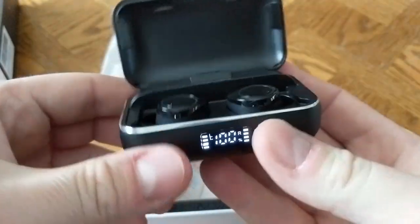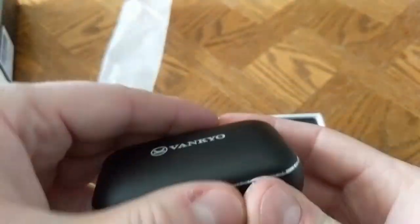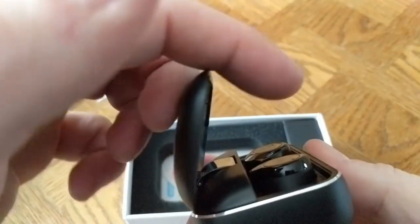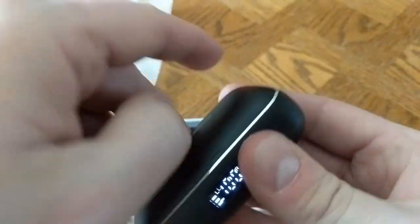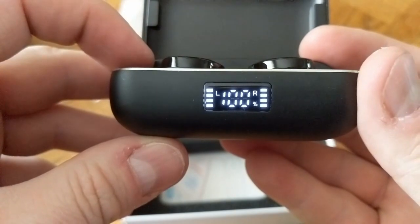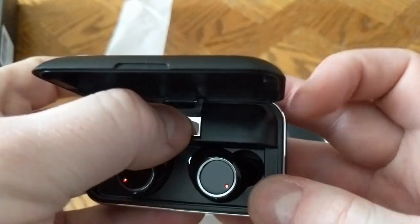Opening it up, you can see the earbuds. The metal lid seems like it doesn't have any tension or locking system — it kind of just does what it wants. On the front of the case you have the screen. It shows you the power capacity of the left and right earbud and the overall battery for the charging case, which is a 3,500 milliamp hour battery.